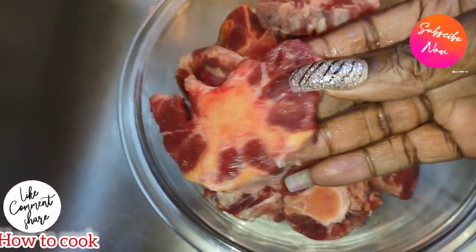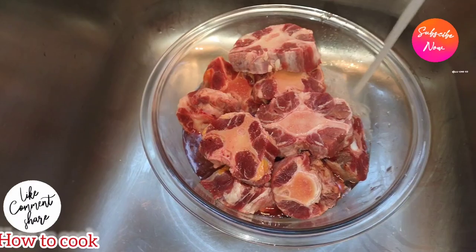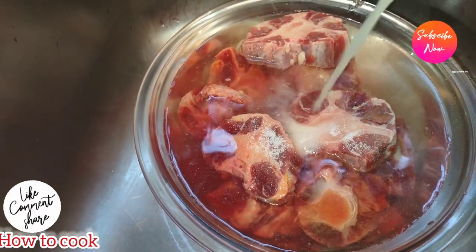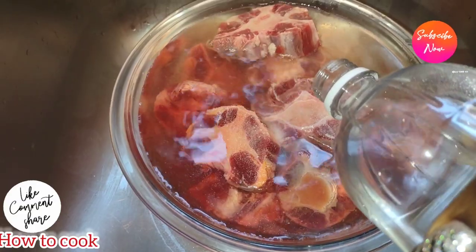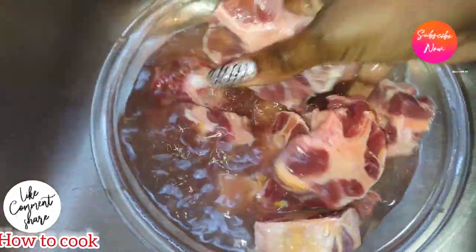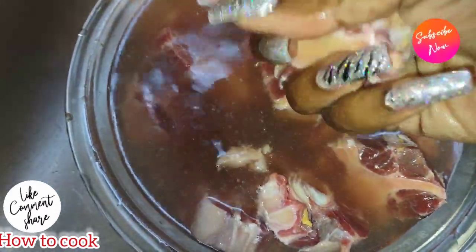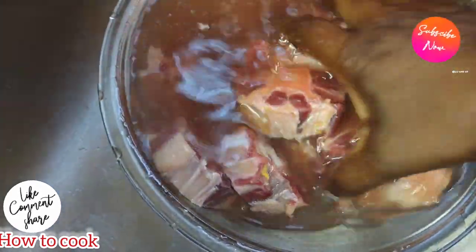Now we want to wash the oxtail. If you've followed me for a long time, you know that when I cook meat or poultry, I wash it thoroughly. Under cold running water, I add some salt, lemon juice or fresh lime, and white vinegar. You can substitute the vinegar of choice, but this is what I like for cleaning oxtail. Rub the meat really well to get off any residue, and make sure the water runs nice and clear when you're done.